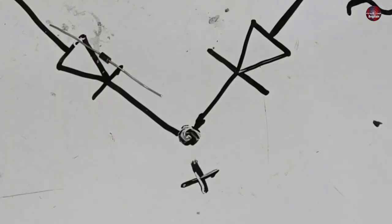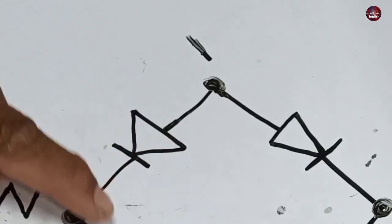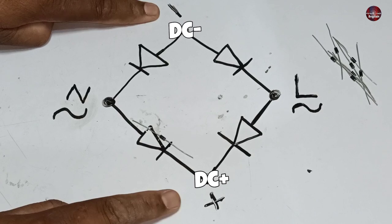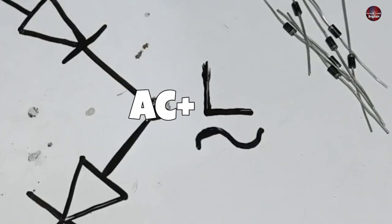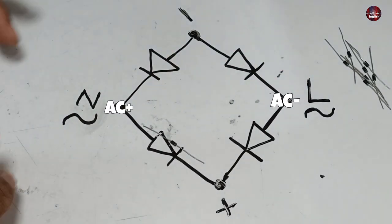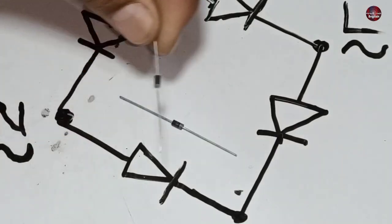The positive wire will be joined here when this bridge rectifier is completed. The opposite point is negative, and we will get the DC supply from these points of the rectifier. This point of the bridge rectifier is AC neutral, and the opposite is the AC line. The polarity in the AC supply can be changed — there is no such issue. Now one by one, I will join all the diodes.